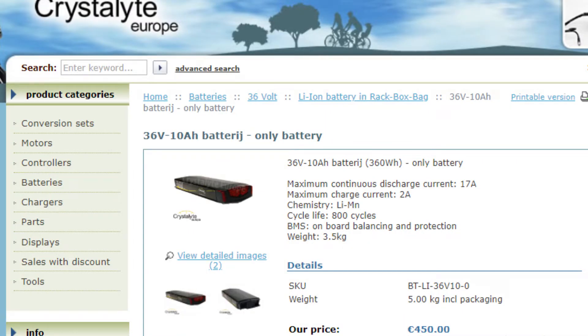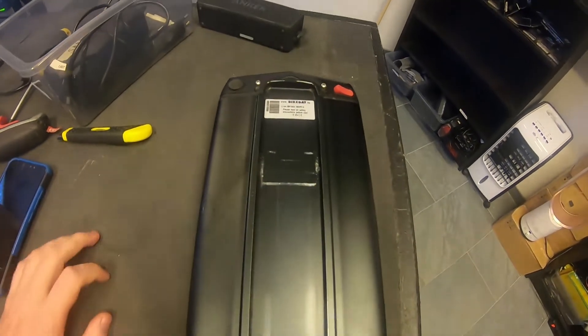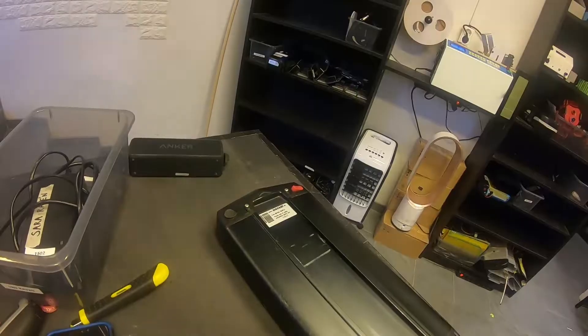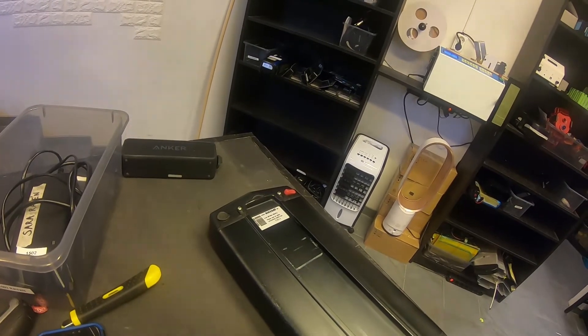These batteries are very common in Sweden for 250 watt e-bikes — 36 volts — at least these cases are used. However, the motor he described was for 600 to 1600 watts.